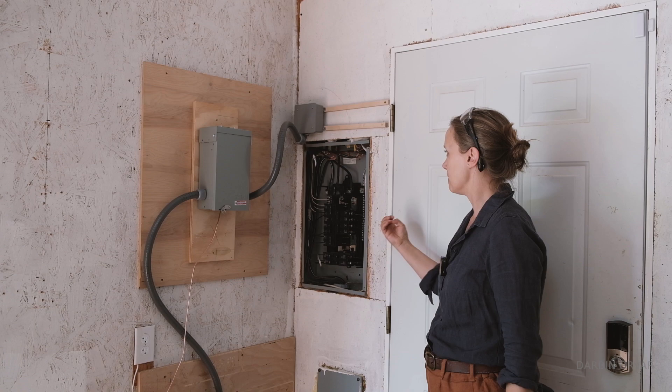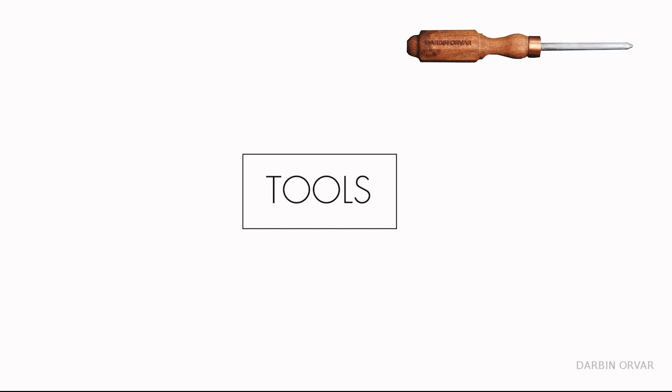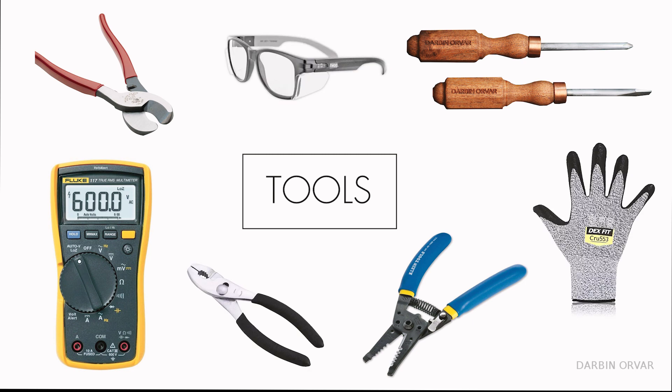First of all, let's take a moment and go over what we need to do this job. In terms of tools, we're going to need a screwdriver — good idea to have both Phillips and regular. We're going to need a wire cutter, a wire stripper, a multimeter. Pliers are useful, and safety glasses and safety gloves.